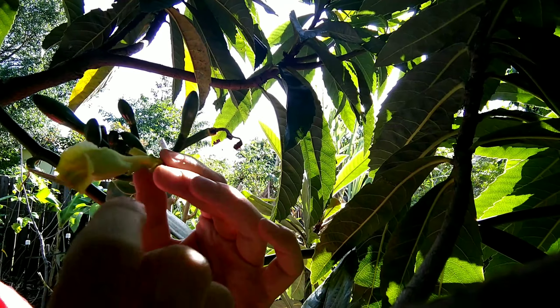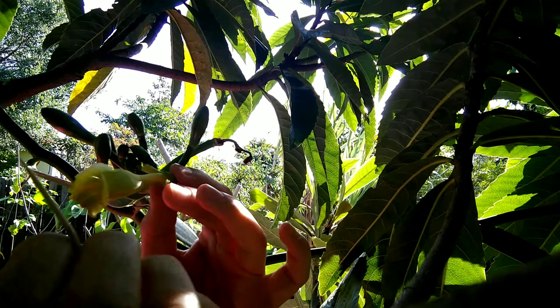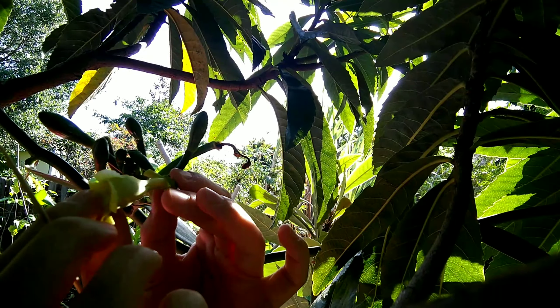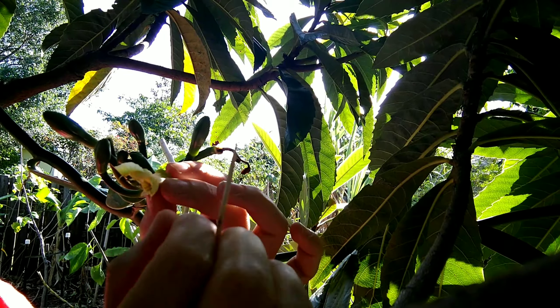Here I'm going to pierce the inner petal with the toothpick, being careful not to pierce the column. Then I carefully remove the inner petals.